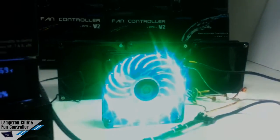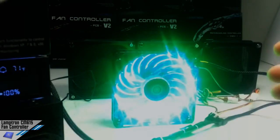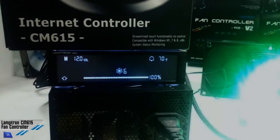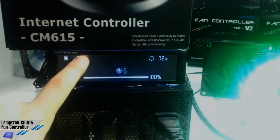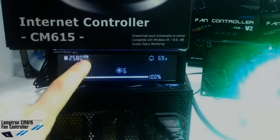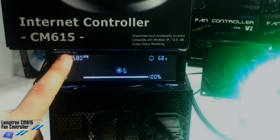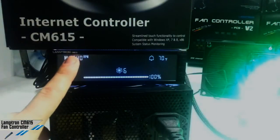Oh my god! Sorry for the lighting, but it's very impressive. As you can see, 12 volts. The RPM — it should be less, but it's almost the same as before. We could obviously see a little diversity in the voltage because we should monitor the voltage with a multimeter.